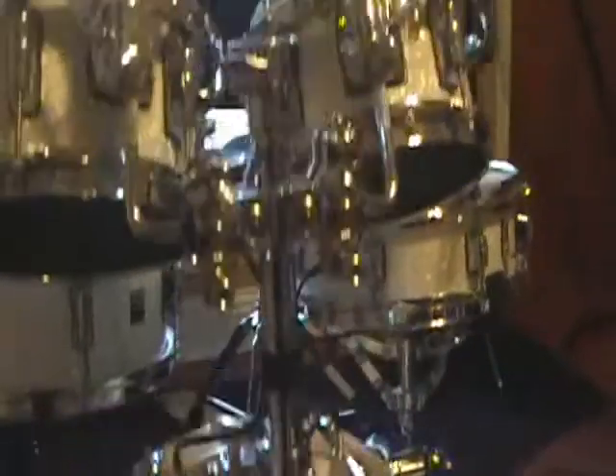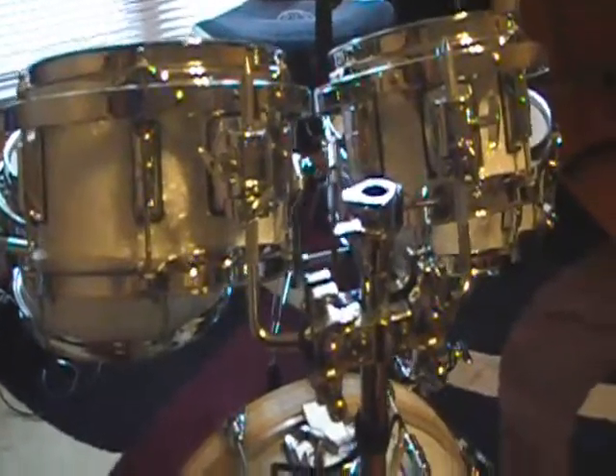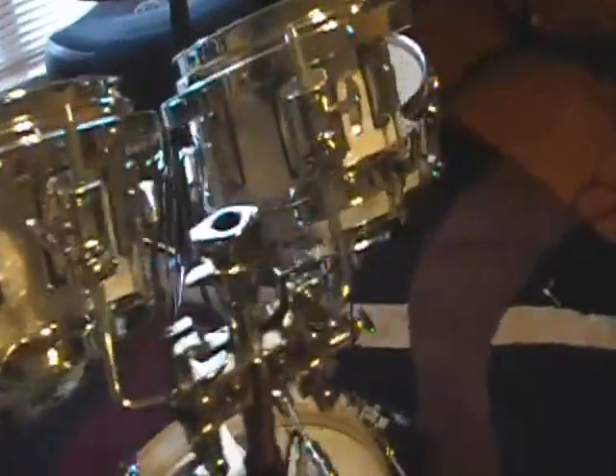The kick drum, as you can see here, is completely filled with a medium to firm foam that allows a more solid feel. You don't get the rebound on the mesh head with it being filled like that.